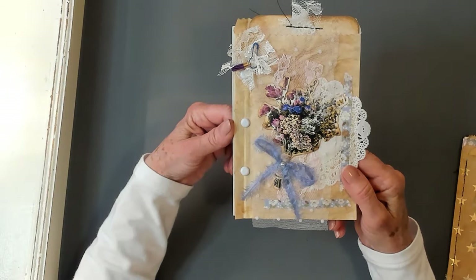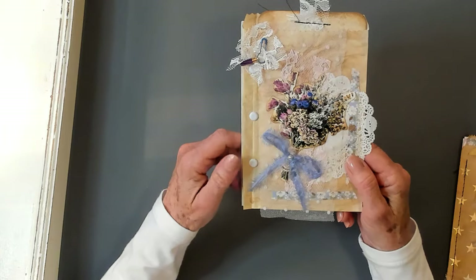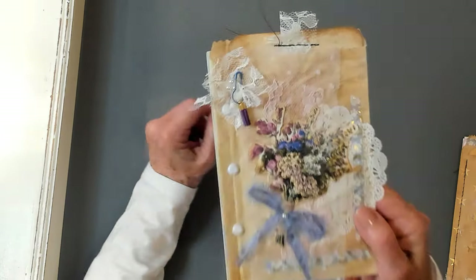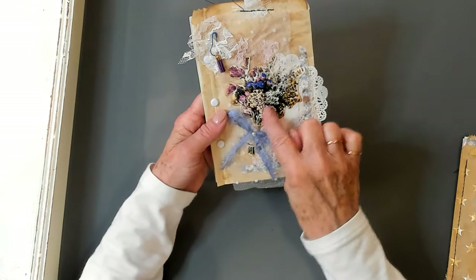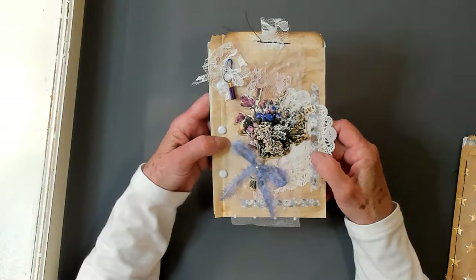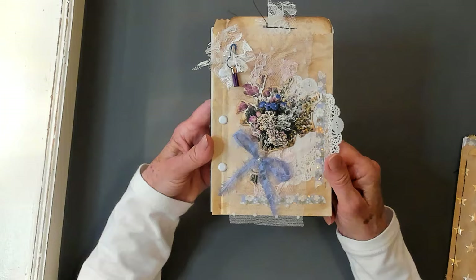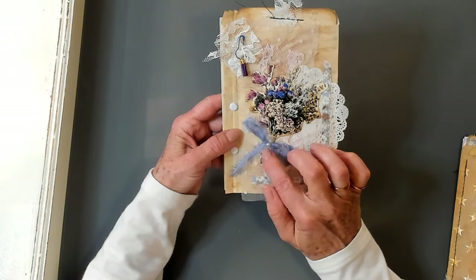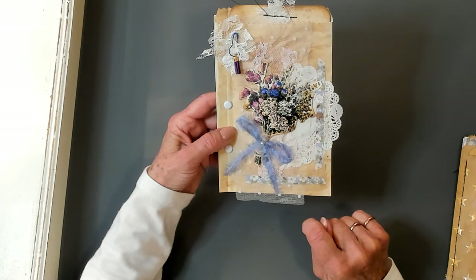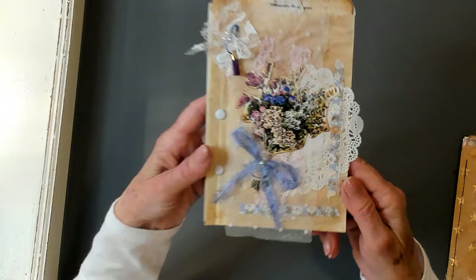I promised you yesterday that I'm going to show you two ways in which you can use your journal toppers — two ways that you could bind them. One is a no-sew and one is a sew. This one happens to be the no-sew. Look how cute those brads are — they look like little buttons! I've got a little bulb safety pin with a little dangle there.